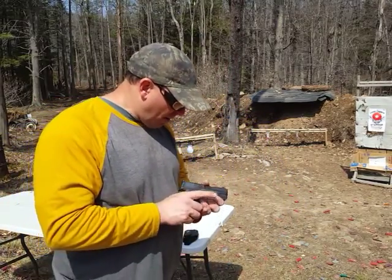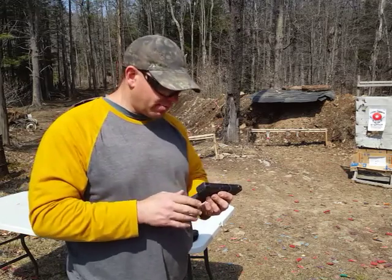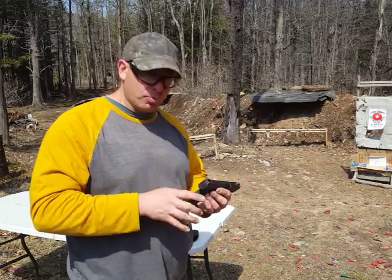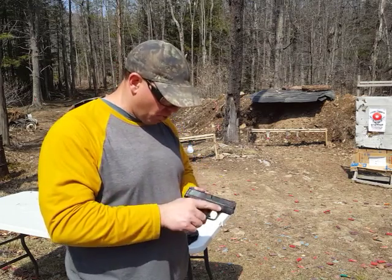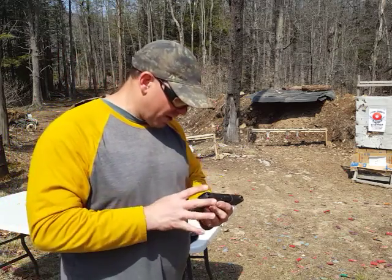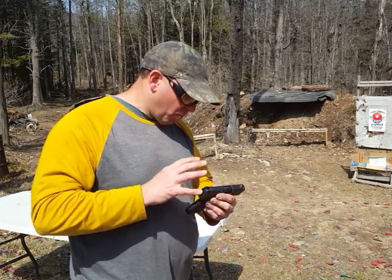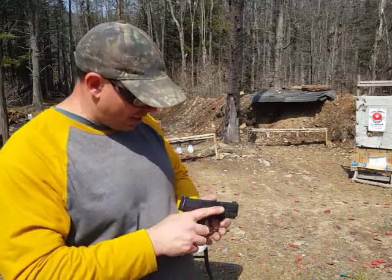I've shot probably a few hundred rounds on this gun. I have heard of other people having shot thousands of rounds on it, and it's a very durable gun. It's built well — it feels like it's been built well. Another instructor described this gun as being built to professional standards.